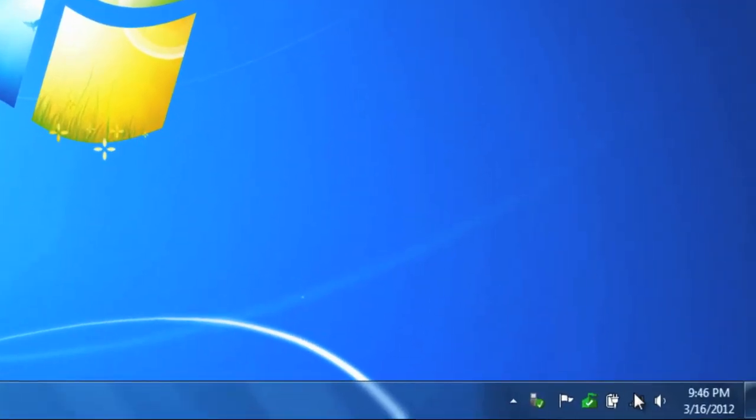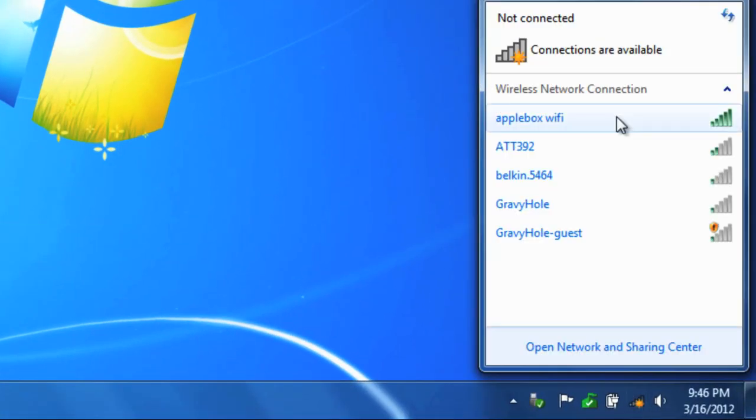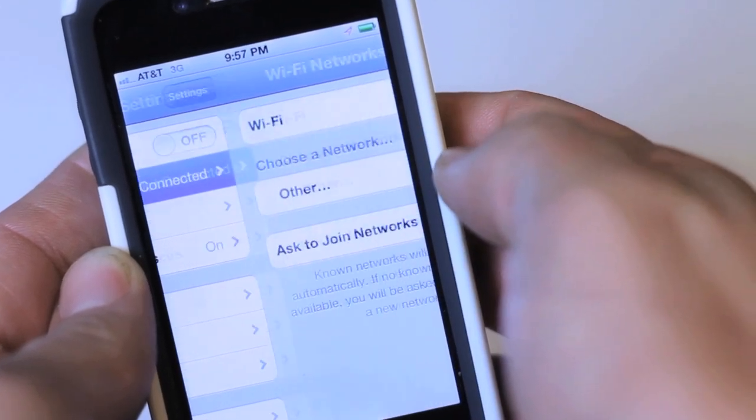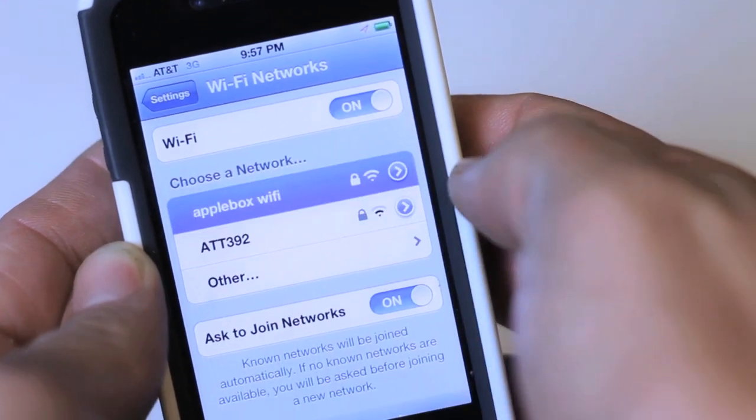Any wireless capable device in the vicinity of your router should now see your network. Prompt the device to search for available networks, select your network from the list of available connections, enter your password and connect.